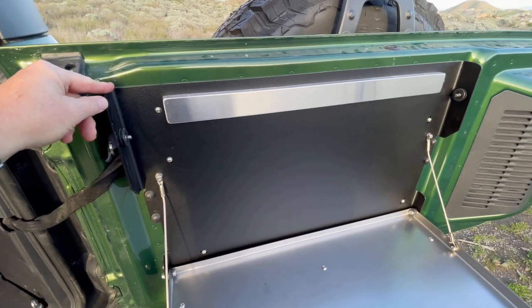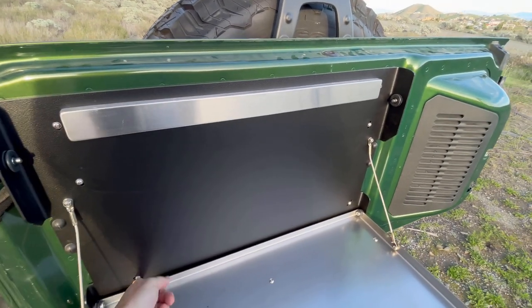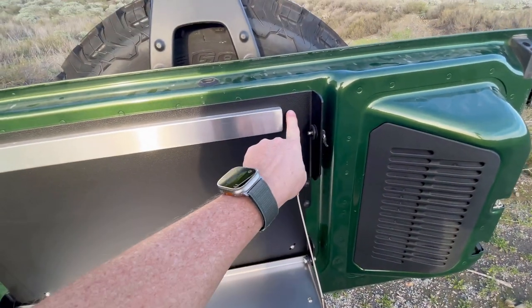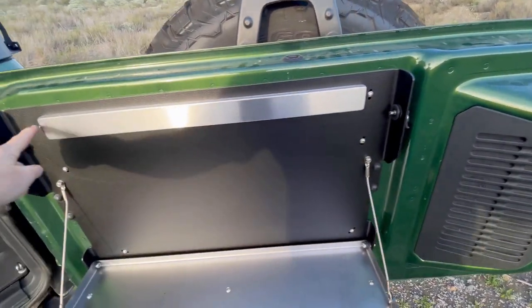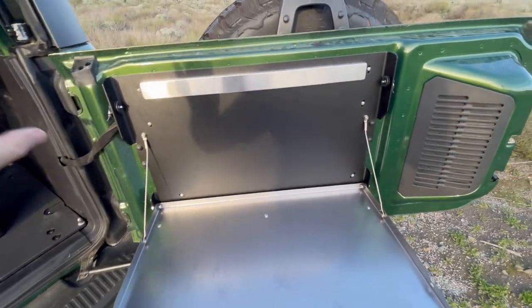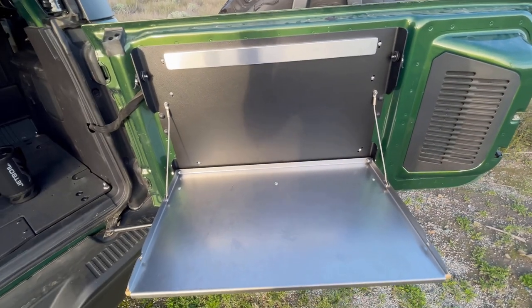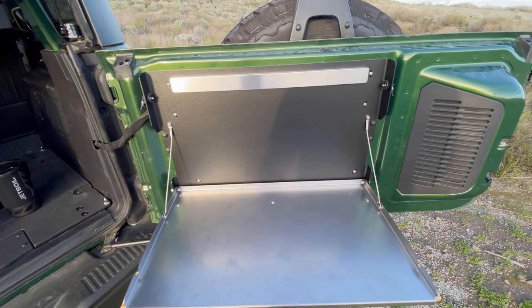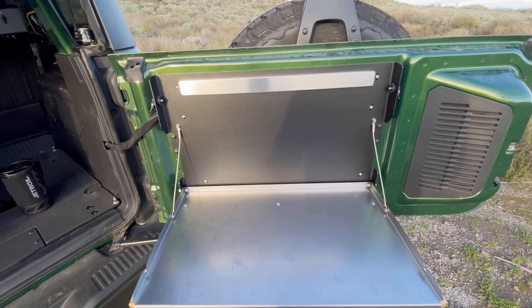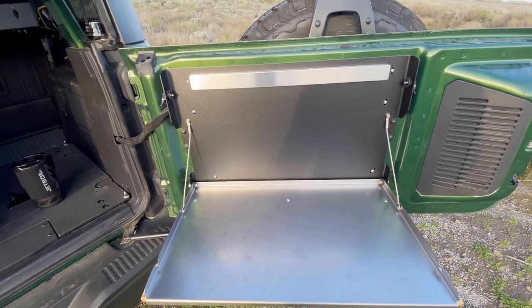This is a no-drill option — it's held in place with eight blind nuts that they've custom manufactured to fit specifically inside the existing slots on the Bronco. So when you pop your cap off, you'll see there are slots where these blind nuts fit. This is why I chose this over the Goose Gear, because with Goose Gear you actually have to drill the holes.